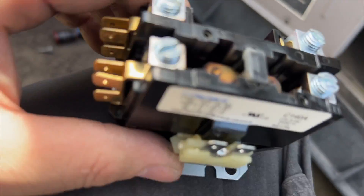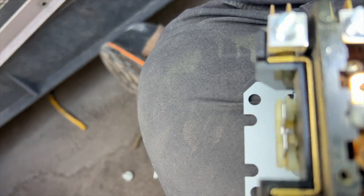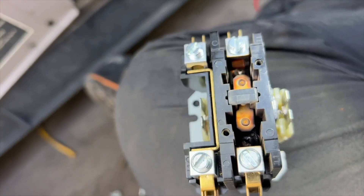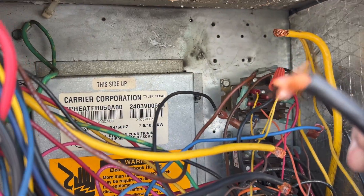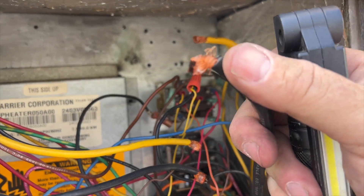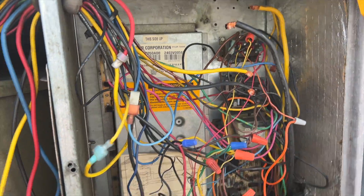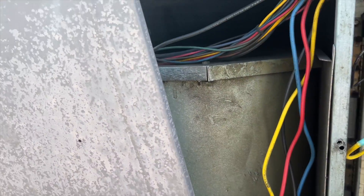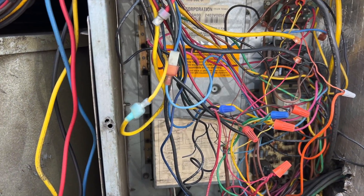Look at how bad this contactor is — it's just completely toast. It's a 40-amp contactor, and look at the ends of the wires — even the wires are burnt. We're going to go ahead and get this replaced, cycle cool again. This time we'll put the cover on, check our pressures, make sure everything is okay.